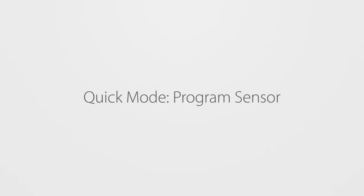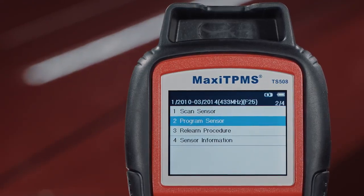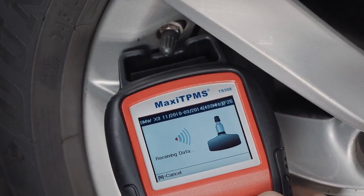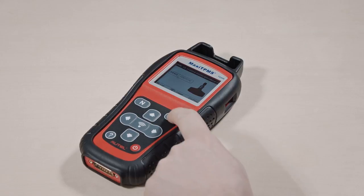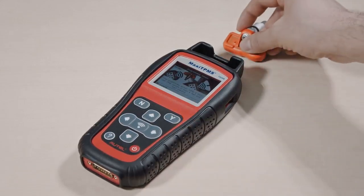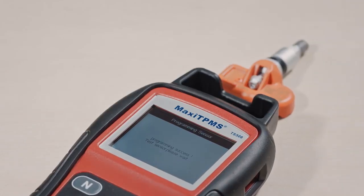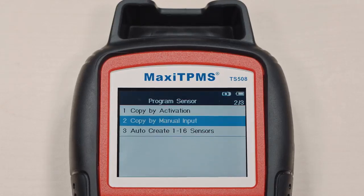Need to program an MX sensor? Select Program Sensor and choose one of the three programming methods. If the existing sensor can be activated, the technician can program a new MX sensor using Copy by Activation mode.